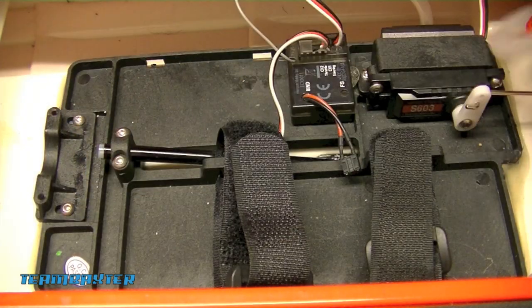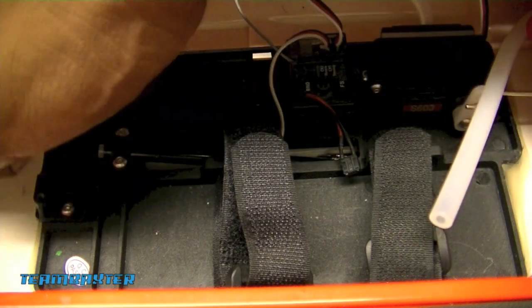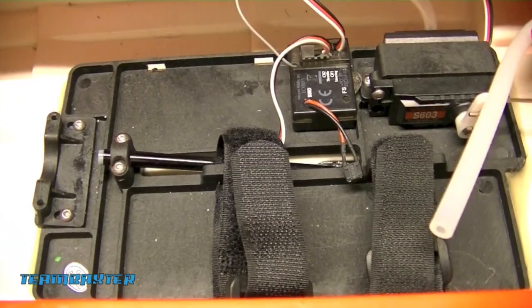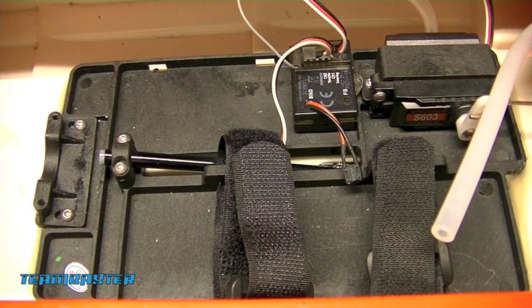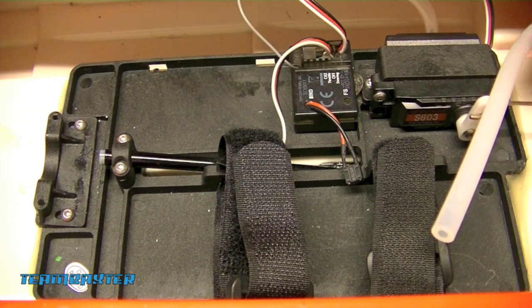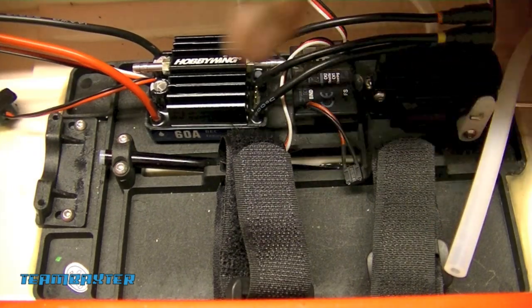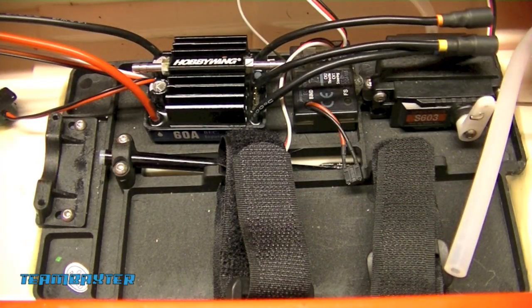I've got the cooling system disconnected - the tubing is just hanging here. I'll pull that out. Now I'll go ahead and install the ESC in the slot where the old one was. The motor of course gets installed there too. After I get the motor and the cooling jacket installed, I'll start working on the cooling system and getting it all wired up correctly.